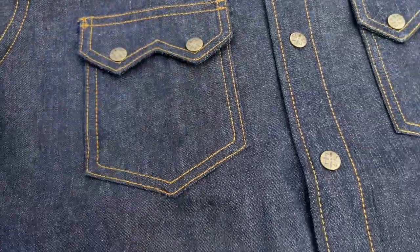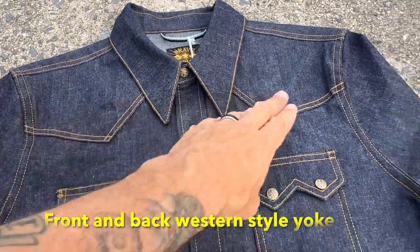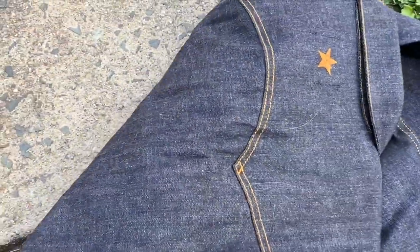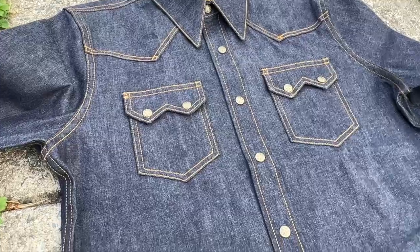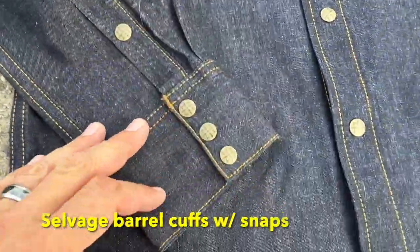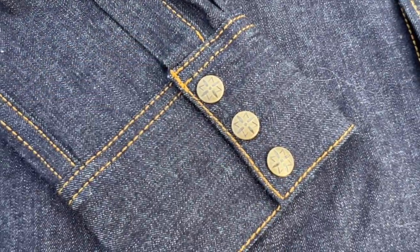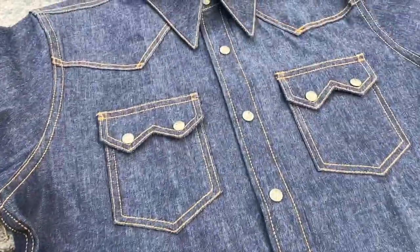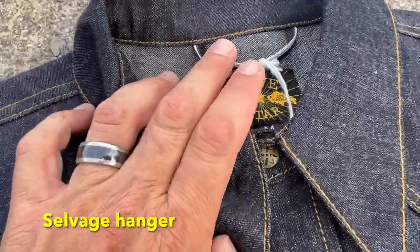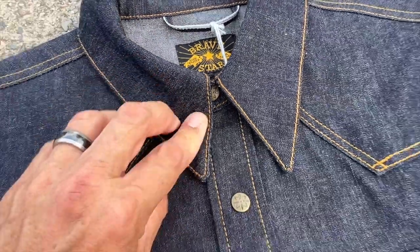It looks good. We've got the western-style yoke, front and back — we're going to flip this over in a moment to look at that. We've got selvage barrel cuffs going on here, again with the YKK vintage snaps — looking awesome. And then we've got the selvage hanger loop, which is awesome. You don't have to use a hanger, you can just hang it anywhere — I love that.